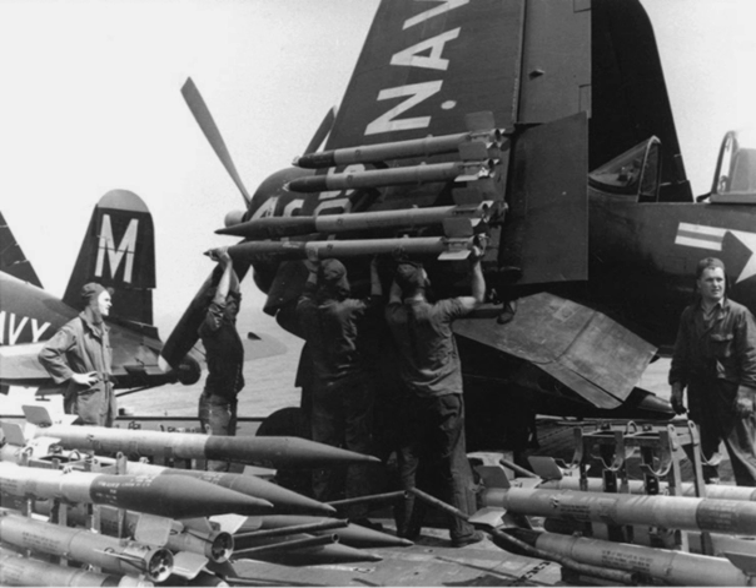Claimed as being superior in armor penetration to the conventional 3.5-inch Bazooka's warhead, which could penetrate 11 inches of armor, the RAM's warhead was capable of penetrating 24 inches of armor plate.